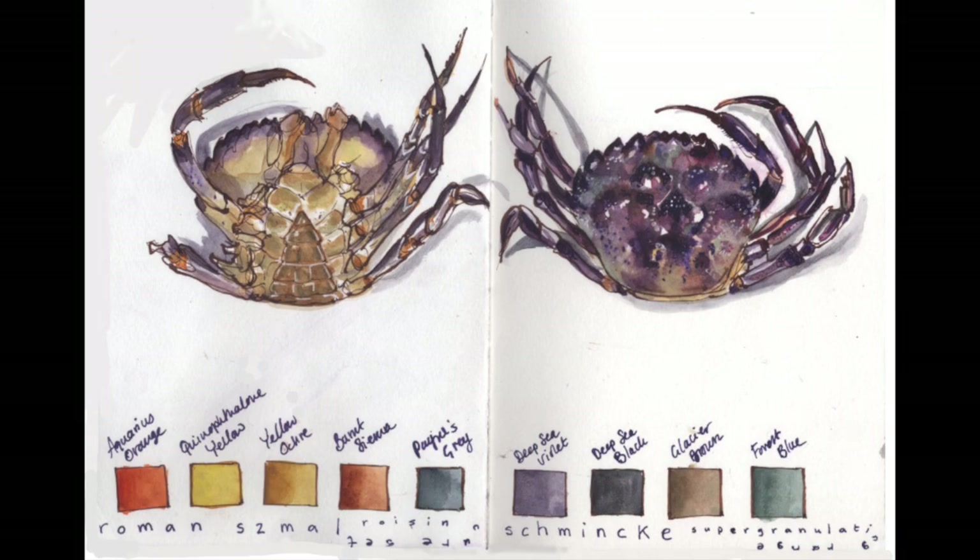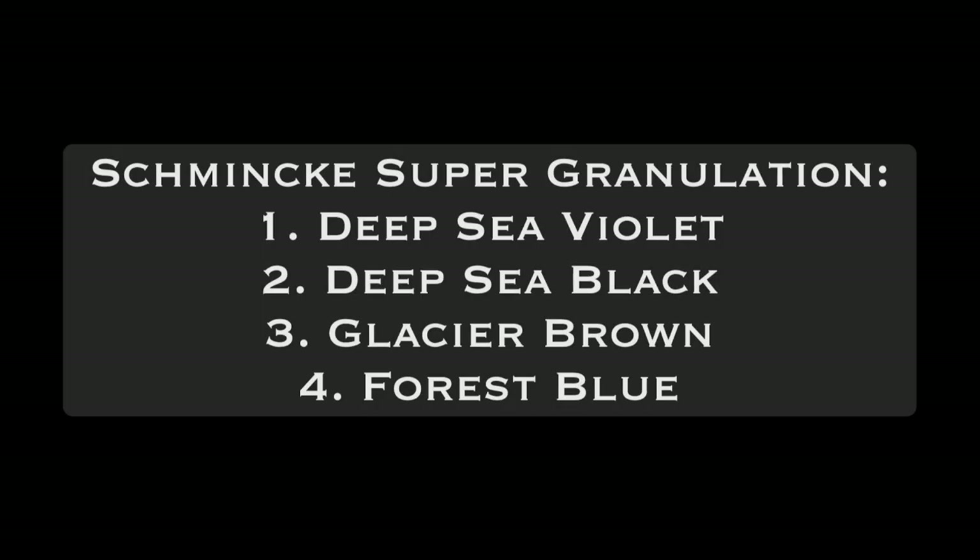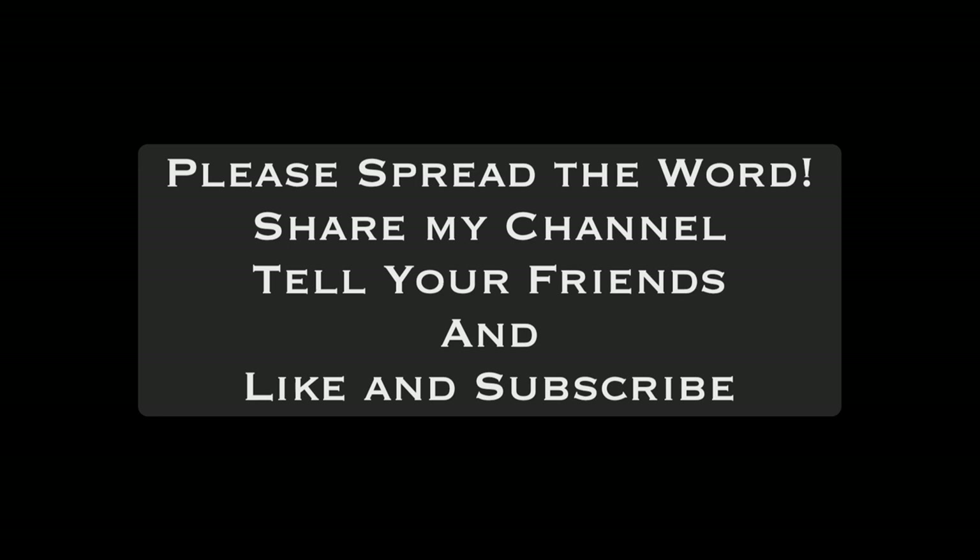There are the colors I used — the description of those colors is at the end. You'll be able to buy a download of this class from my website, roisinscure.com. The good thing is you'll be able to hit the pause button, do it at your own pace, and watch it as many times as you like. I look forward to seeing you next time.